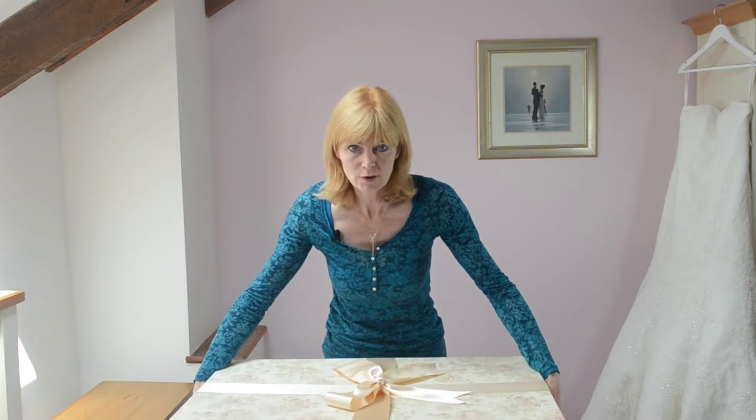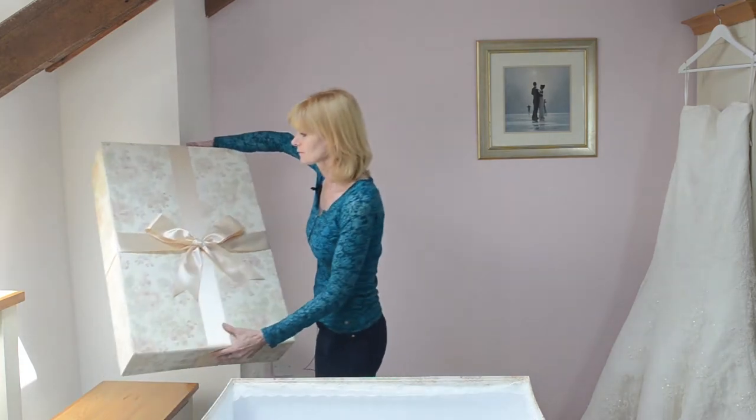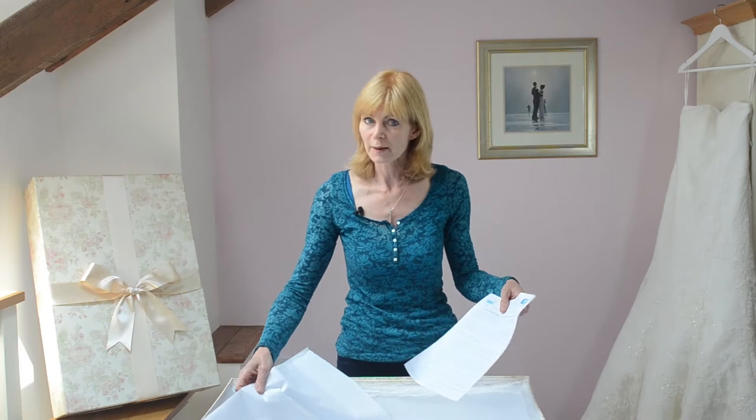You want to protect your dress from light, from dust and dirt, from disaster and accident, and also from yellowing. The wedding dress boxes by The Empty Box Company will protect your dress in this way. They also come with plenty of acid-free tissue paper and a guide on how to pack your dress.